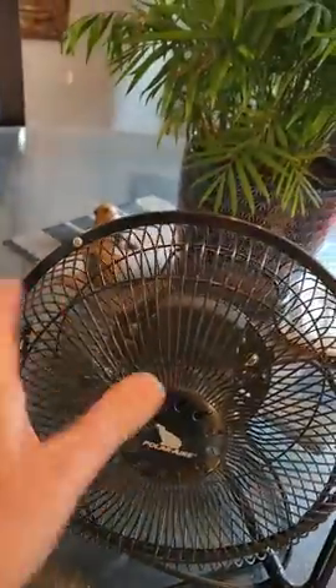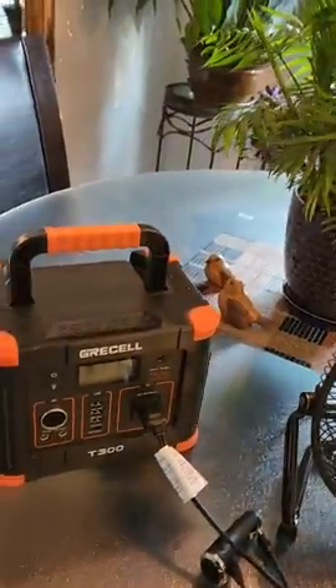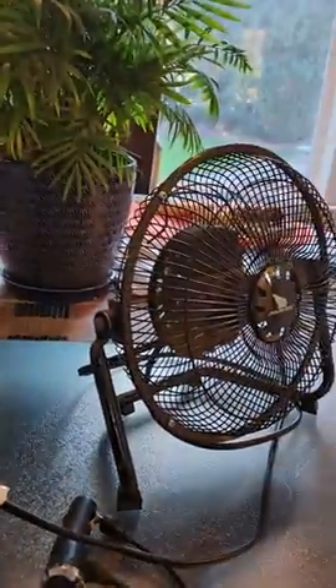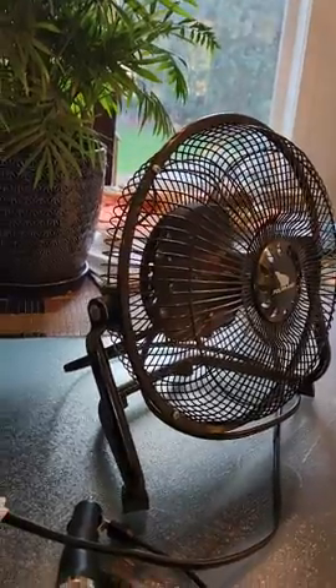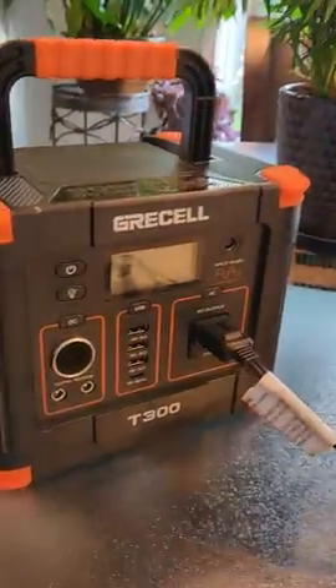Right now I have a fan plugged in. My husband went with this battery — it was hot weather and we didn't have any AC in our trailer, and they ran a fan bigger than this all night long with it. So it does have a lot of power.